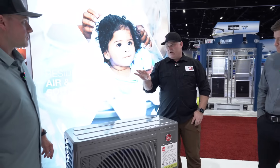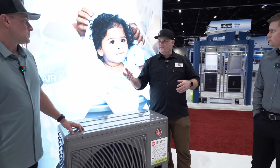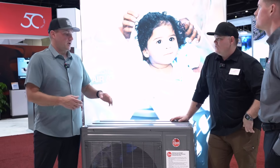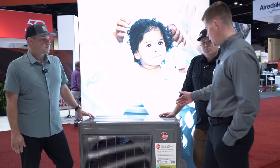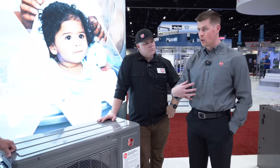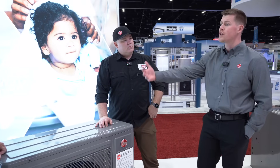So Andy, you were talking about before we started recording — we were asking about communication, like hooking this up to an existing system. Some competitors have this kind of equipment that's communicating and very proprietary. What does this offer in that regard? So another reason we call it the universal heat pump is because it can actually be installed either way — with our Econet communicating thermostat, which takes two communicating wires, or our 24-volt conventional thermostat.